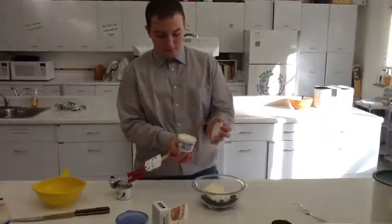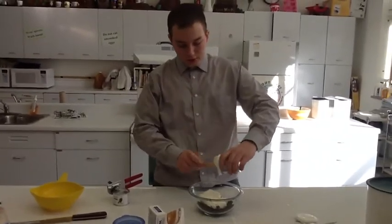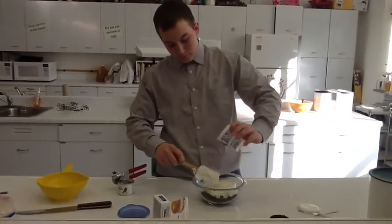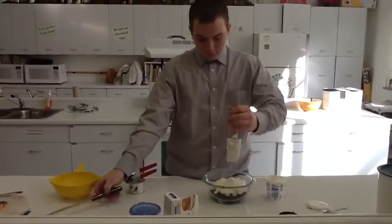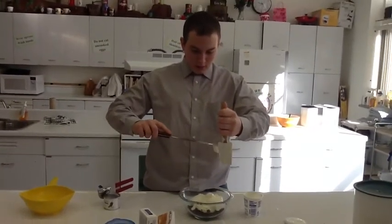Next is the sour cream. You just put this whole container in there — like a soap. Make sure you get it all in there. Can't waste any.